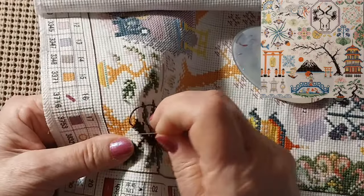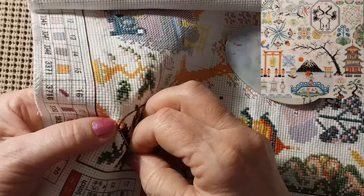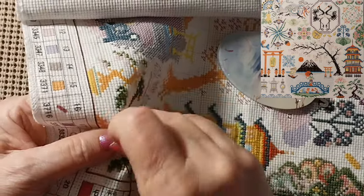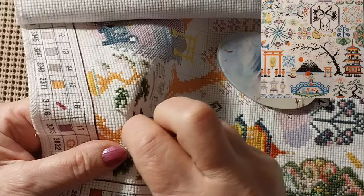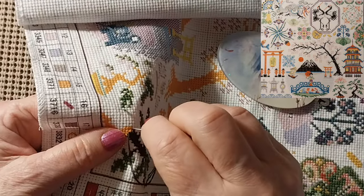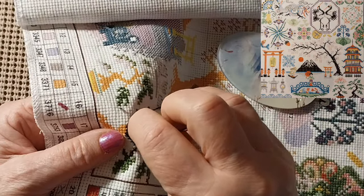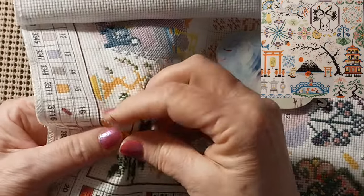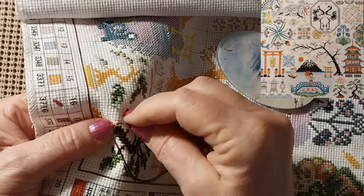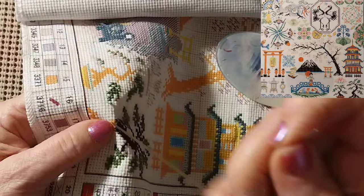I just wanted to do a little stitch with me. Did y'all have a good St. Patrick's Day? Did you get to eat corned beef and cabbage? I didn't have cabbage this time — I just cooked the corned beef with some onion. But it was yummy. I've got to figure out what I'm going to do with the rest of it this week.